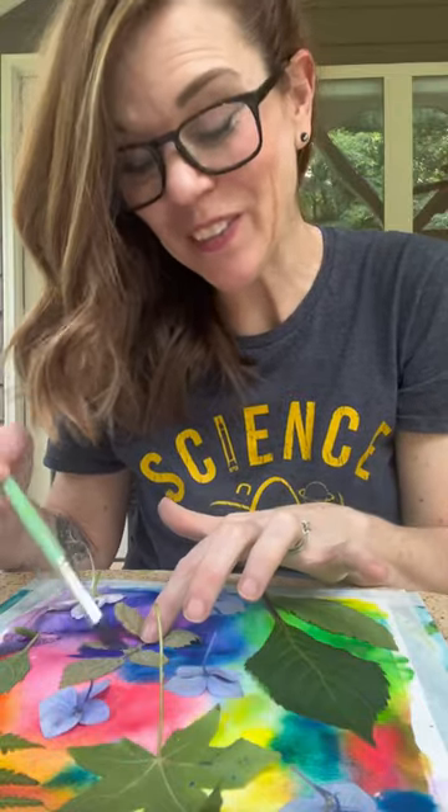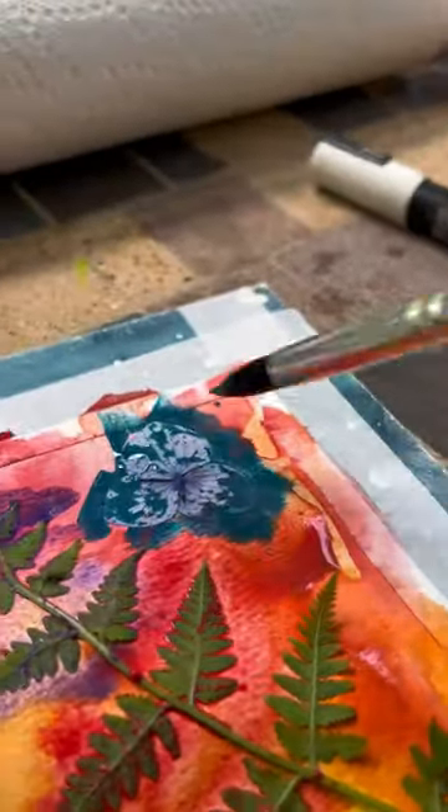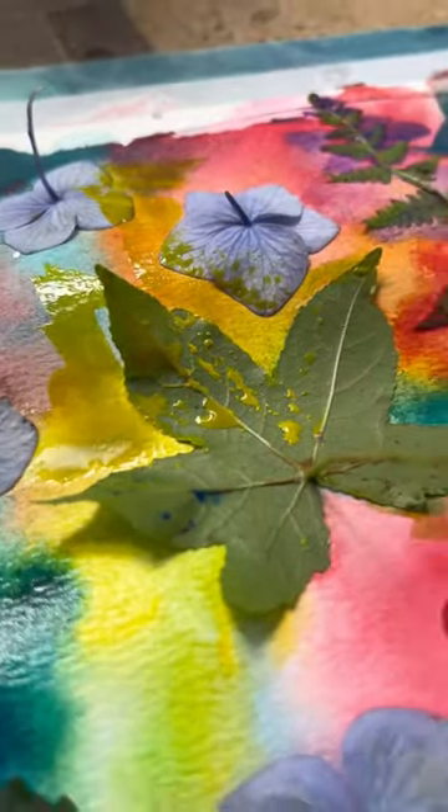We're gonna carefully paint over the top. The paint is not gonna stick to the nature stuff — you're just kind of painting around it. Then you gotta let it dry.